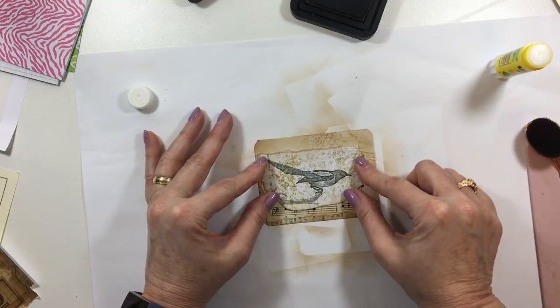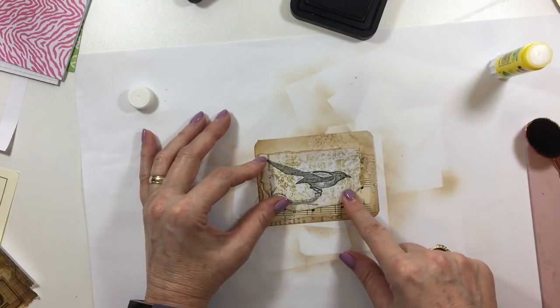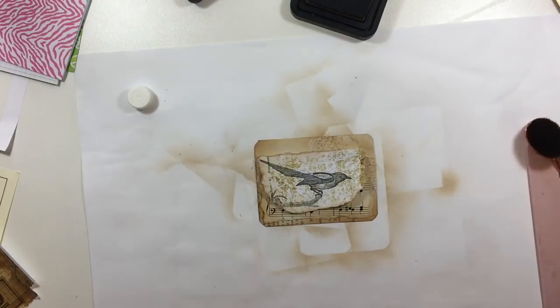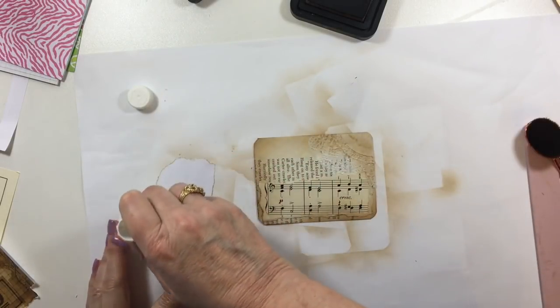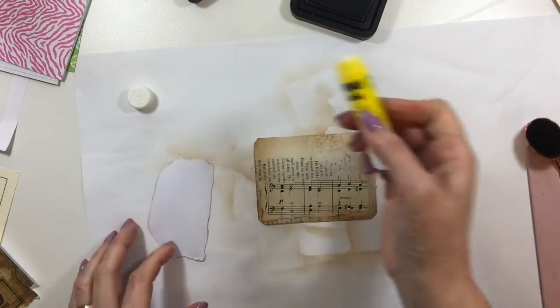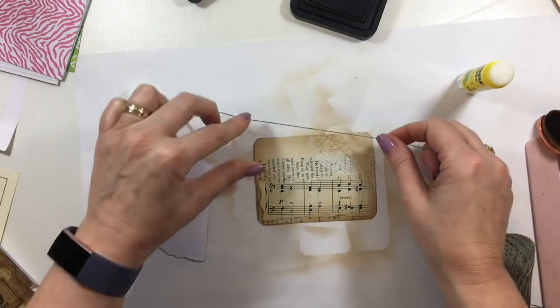Oh, look at that — beautiful! You know, the dilemma I'm going to have is covering him up. I don't want to cover him up. I actually think — before I put him down — he's going to be my focal point.